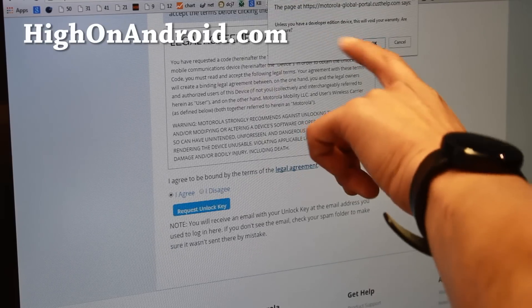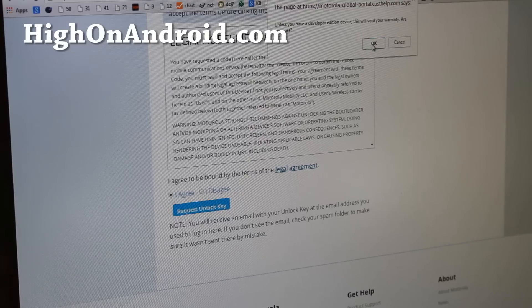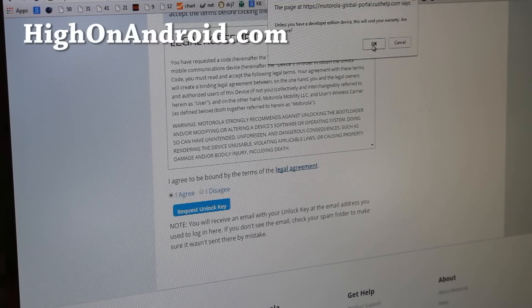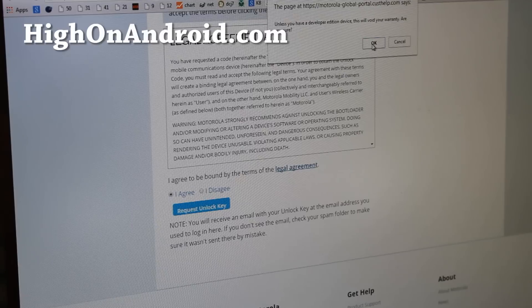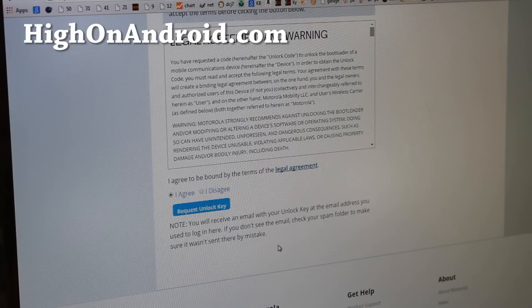If your device is unlockable, click 'Request Unlock Key.' Note that this will void your warranty, so if you really care about your warranty, think carefully before proceeding. If you have device insurance, that may provide coverage regardless. I'm going to accept and void my warranty in order to unlock my bootloader.